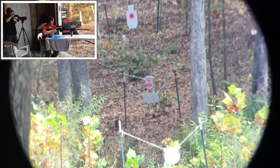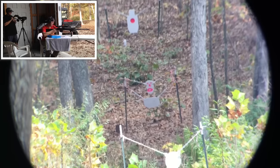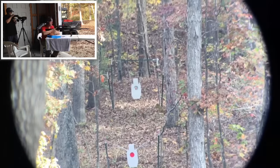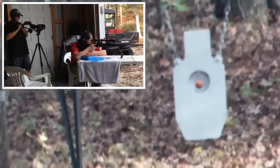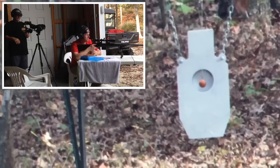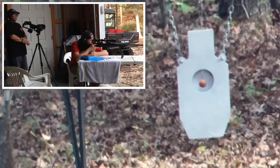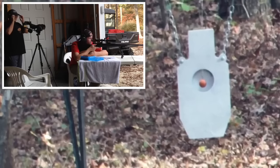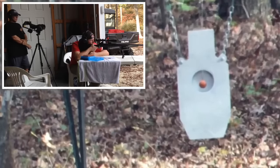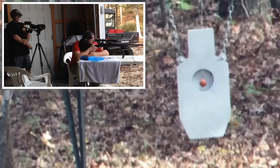Alright, we are back at the GSR and Jim is getting ready. So we're gonna get our spotting scope set up. Alright Jim, we are ready. Got the golf ball set up down there. Jim's ready for his first shot. Whenever you're ready. Spotter's ready. Send it.